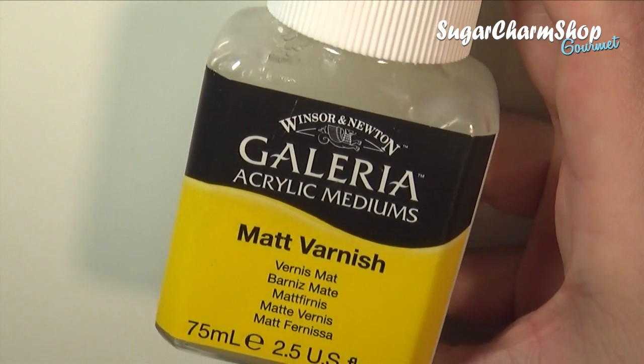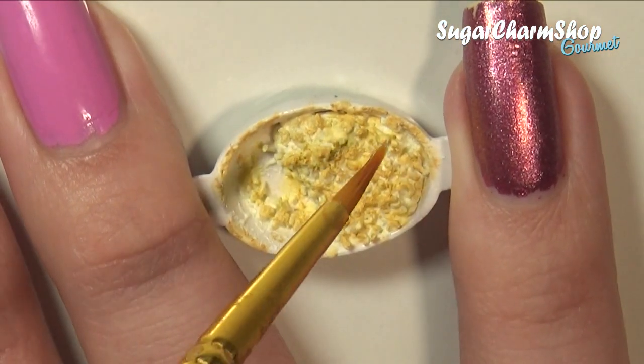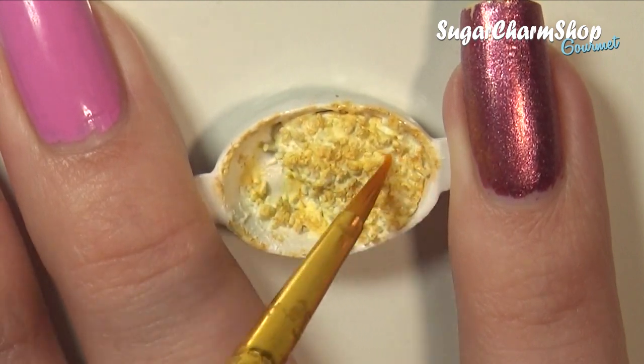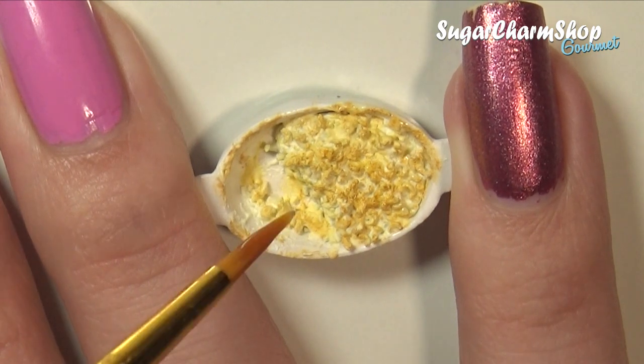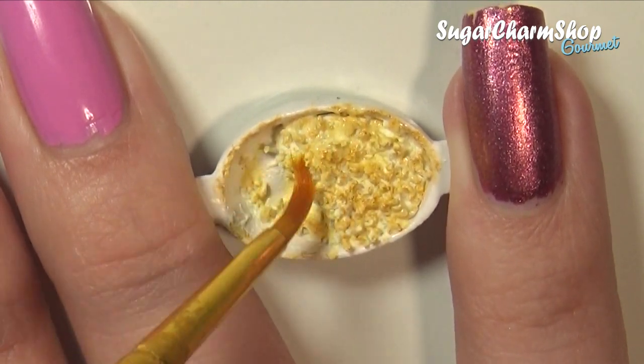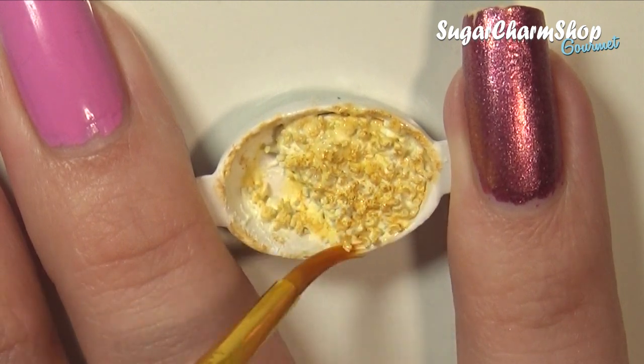Then seal that with a matte glaze. If you have problems with the pastel bleeding once you add the glaze, you can either try to be more careful and barely touch the food with the bristles of the brush, or try to add less glaze to the brush. I also found that using better quality pastels in some cases does help.